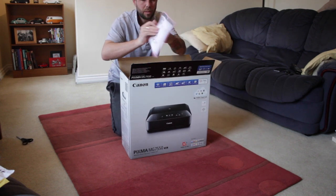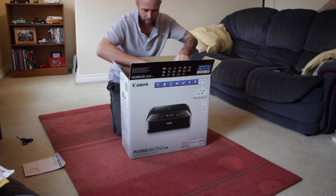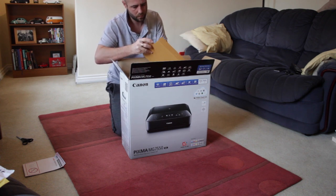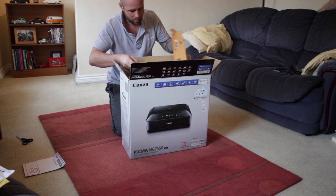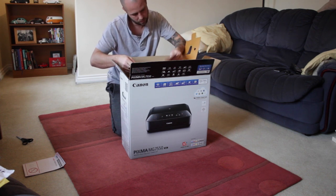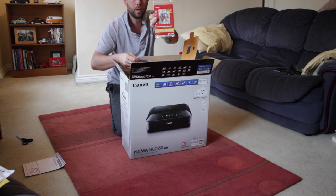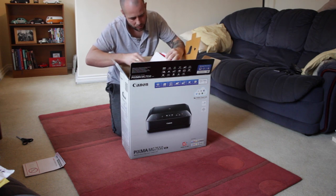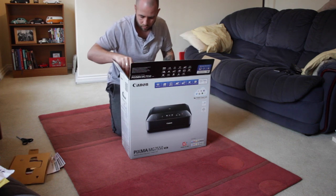First up we've got an instruction manual — might come in handy. I generally like to figure stuff out for myself but you never know. There's an installation disk, awesome photo glossy sample paper, some more pamphlets and booklets to go through afterwards.